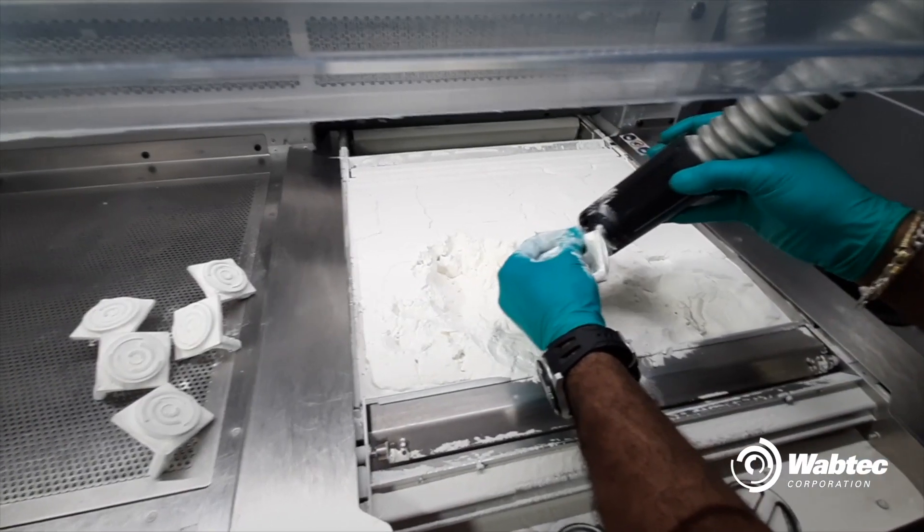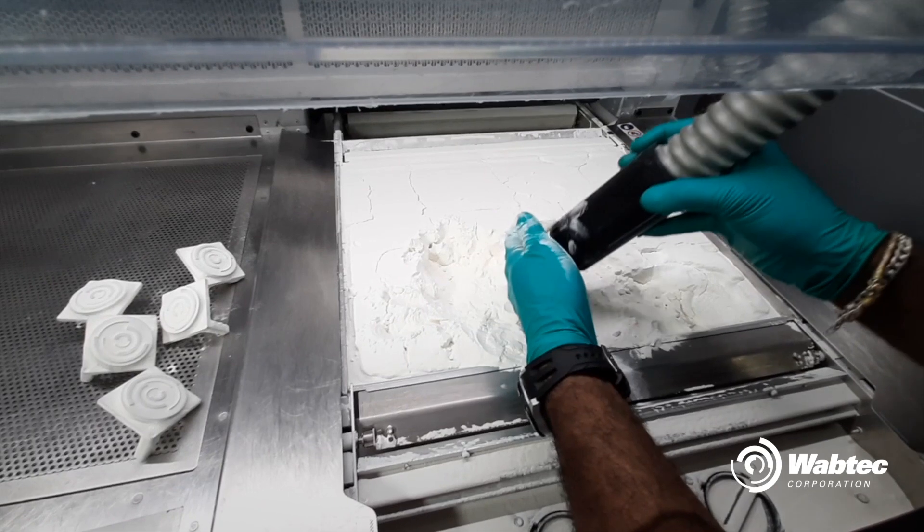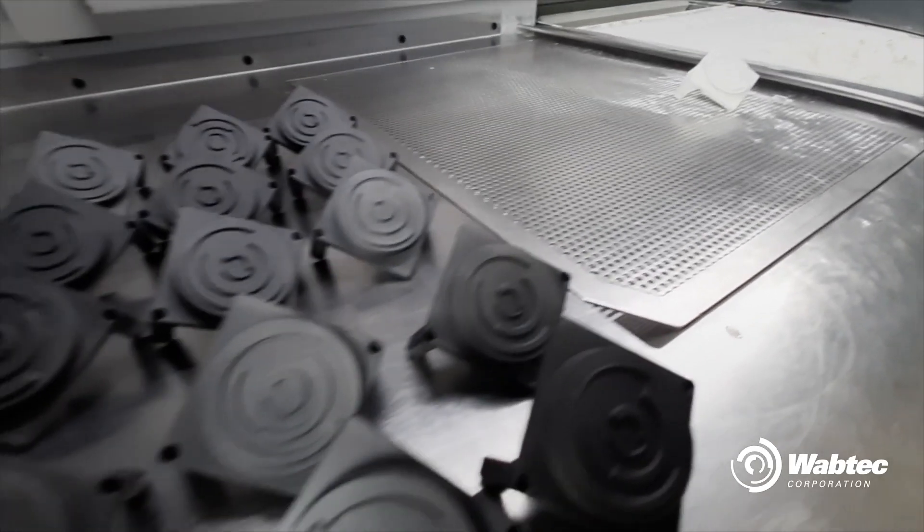When the build finishes, the entire powder bed with the encapsulated parts is moved to a processing station, where a majority of the loose powder is removed by an integrated vacuum. Parts are then bead-blasted to remove any remaining residual powder before ultimately reaching the finishing department for any final cosmetic steps. This printer makes some real detail and high-quality parts.